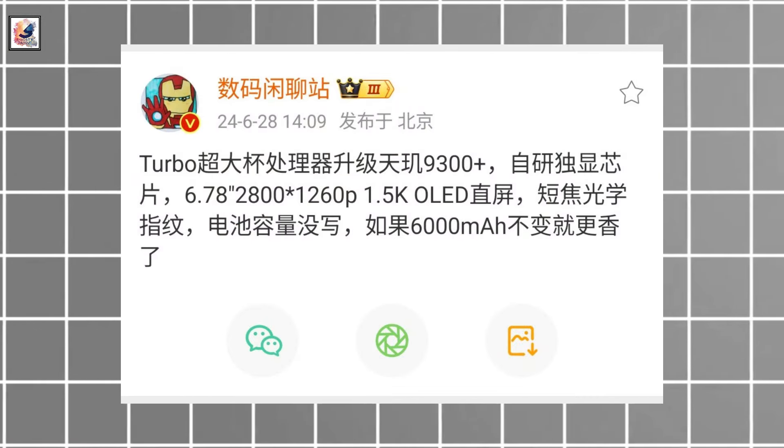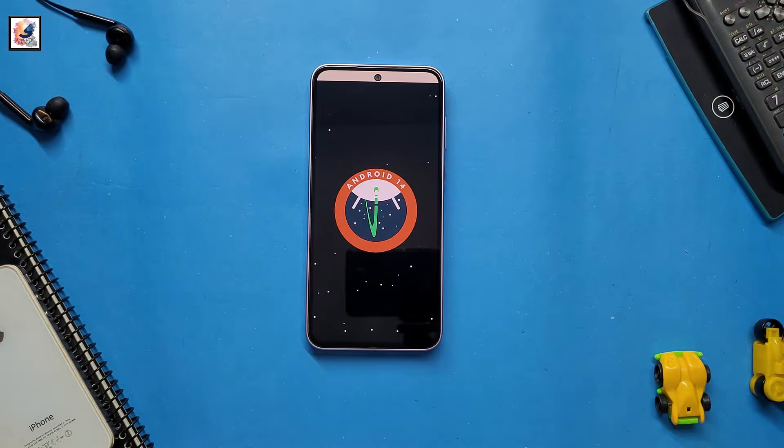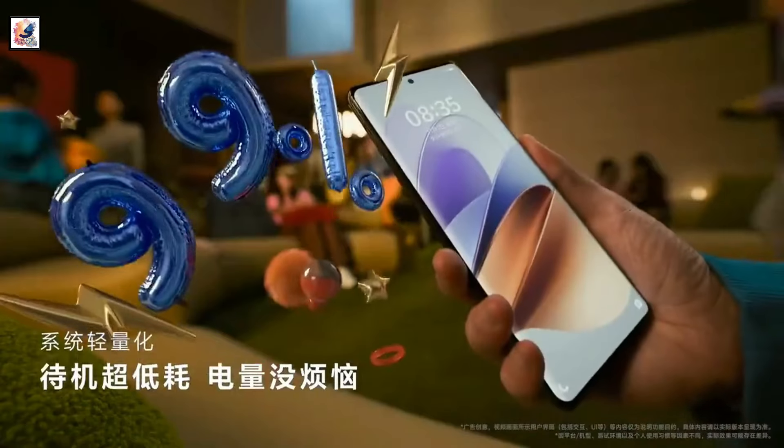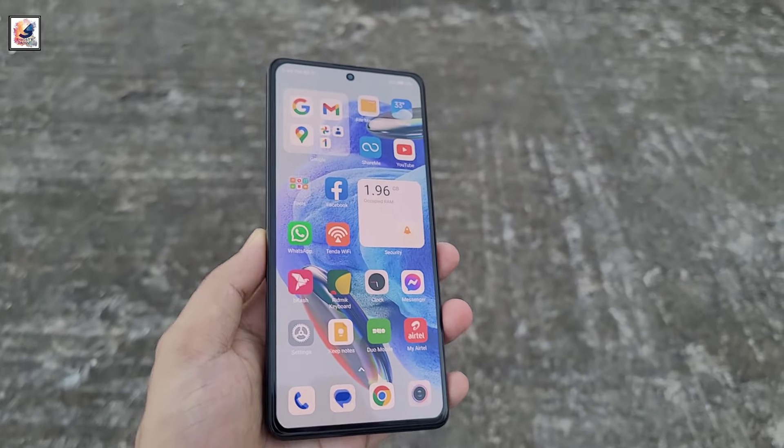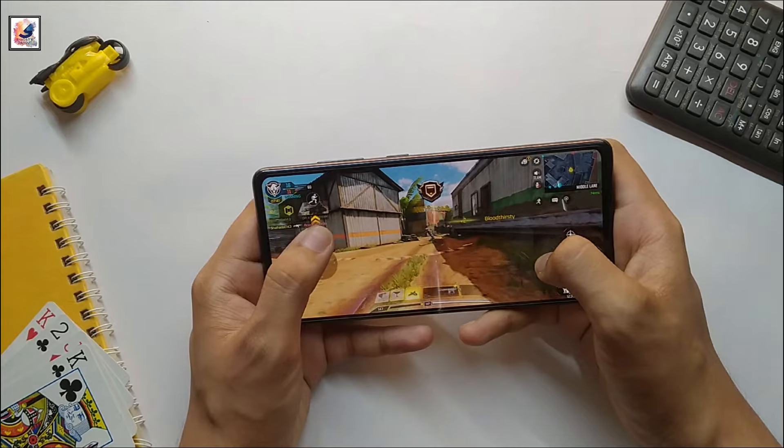The device is said to feature the Dimensity 9300 Plus chipset and runs on Android 14 and OriginOS 4. It will pack a massive 6,000 mAh battery with fast charging support. The Z9 Turbo Plus is expected to be priced at around 2,000 yuan.